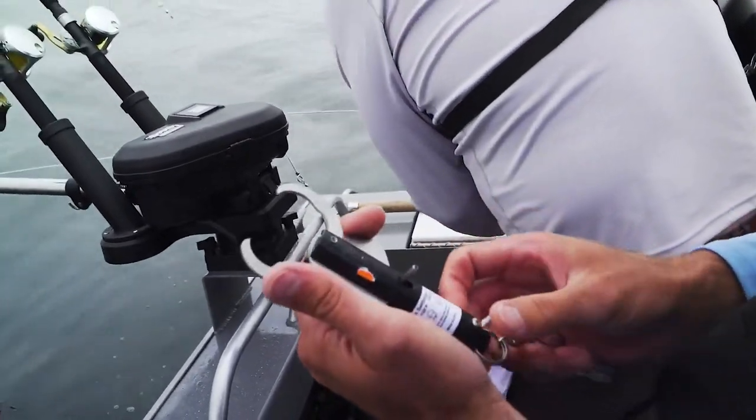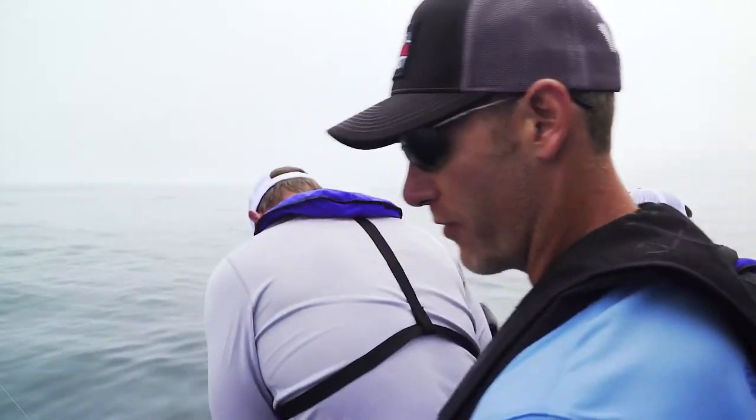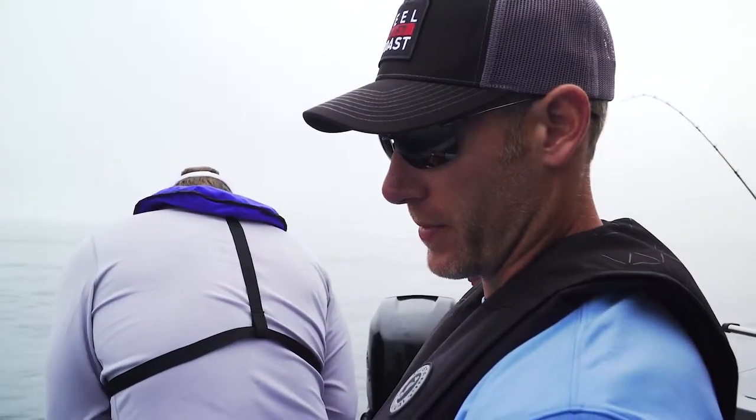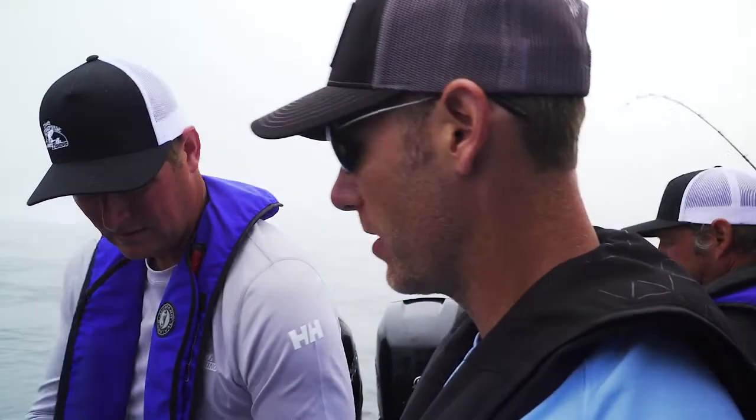You can set this at the barometric pressure at a depth that it will release at — 50, 100, 150 feet. We caught this fish in about 200 feet of water, so we're going to put this Sequalizer at 150 here.